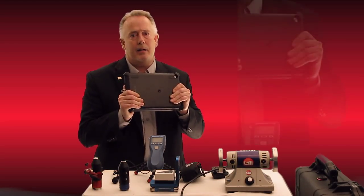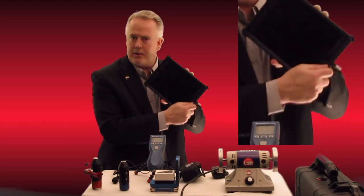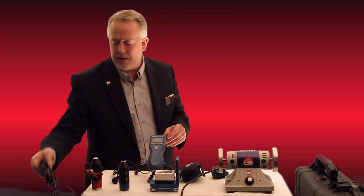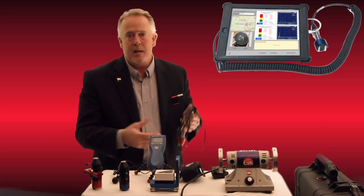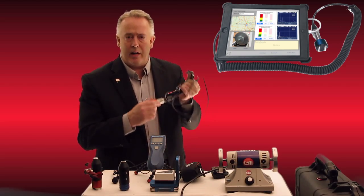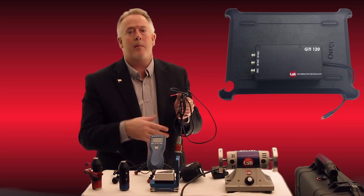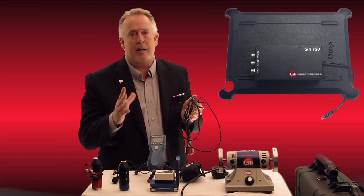To start, this is our iPad analyzer. It's a simple iPad in a very industrialized case, and we do have an intrinsic model available as well. Our standard model is this water-resistant and shockproof model you see in my hands right now. Originally in 2013, starting out with ViPro, it was a very good data collector and trending device, but like any other analyzer on the market we were plagued with being tethered to a cable. We have a single-channel model which is still available today, and we have a three-channel model which can run a tachometer and two accelerometers for two-phase balancing and other things — pretty standard to what you see in many other analyzers.